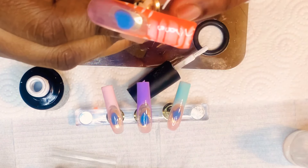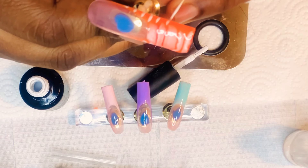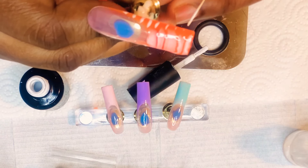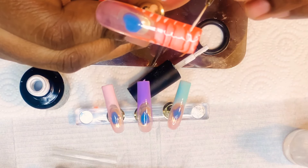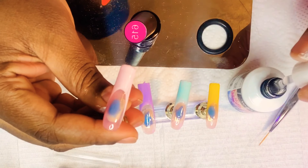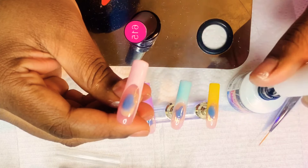So make sure when you are doing your blooming gel, don't apply too much blooming gel. I did make a mistake of applying too much and it just made a mess — it was actually dripping off of the nail because I applied too much.